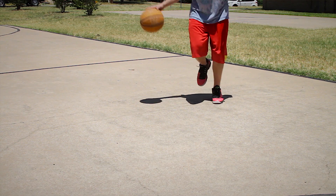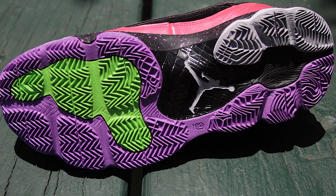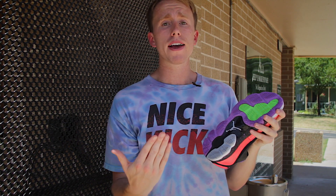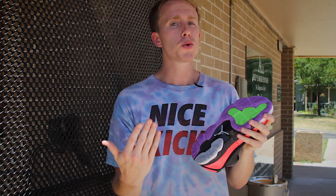Those familiar with the first installment of the CP3 know that traction was one of the main selling points. This shoe features herringbone pads in strategic places as well as midsole grooves for natural motion. I found traction to be one of the best attributes of this shoe. When playing indoors or going outdoors, or even transitioning back from outdoors to indoors, the shoes held up with no slipping.